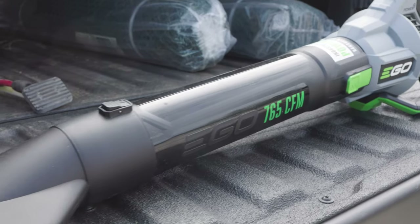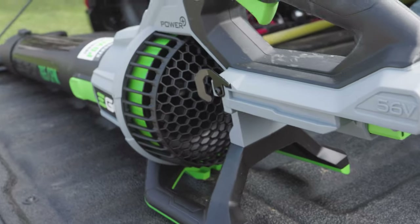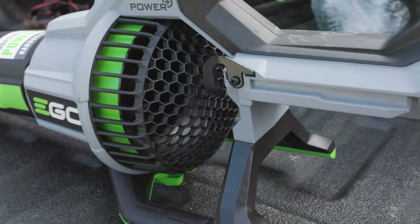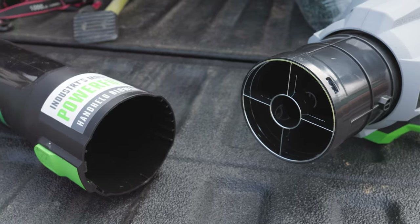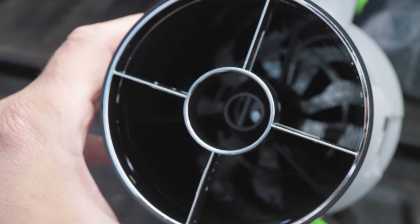So what do we got, my friends? This is the Ego 765 CFM. That's huge — 765 CFM. You're talking gas power with a battery-style leaf blower. And this thing is so freaking awesome, so easy to use and extremely light.